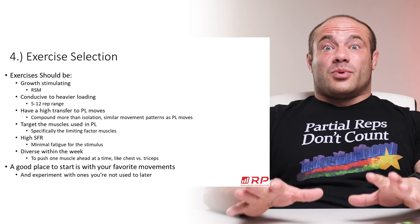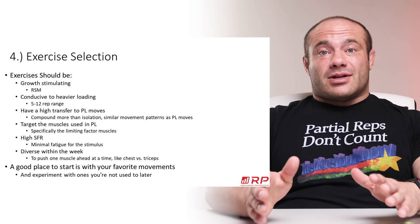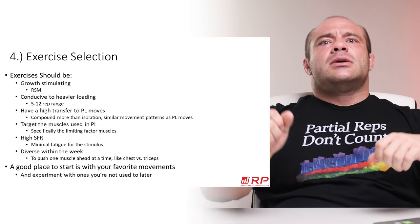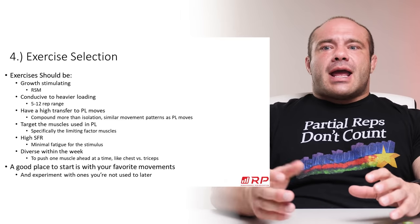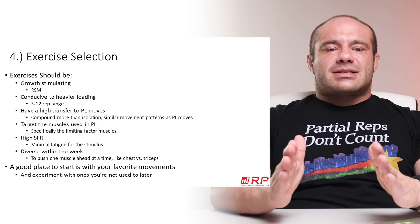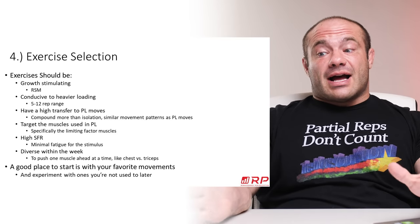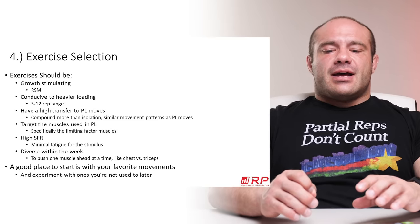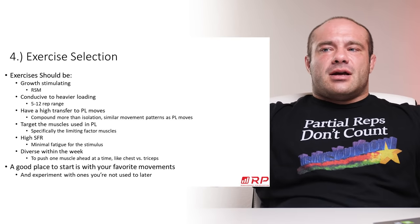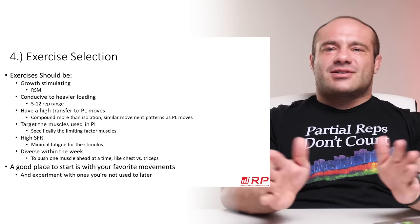It doesn't mean the exercises have to be identical, just similar in movement pattern. Exercises must also target the muscles used in powerlifting — the ones you want to bring up. There are powerlifters who do a lot of vertical lat pulling, flexion-based ab work, side delt work, bicep work, even calves — but you have to admit those aren't really making you better at powerlifting. So exercises should specifically target the muscles you want to grow for the three lifts.